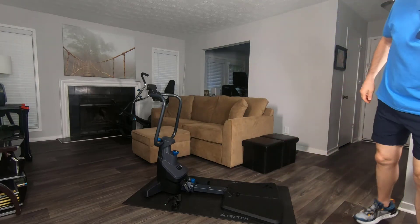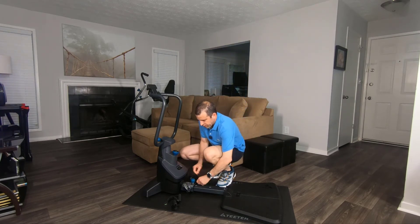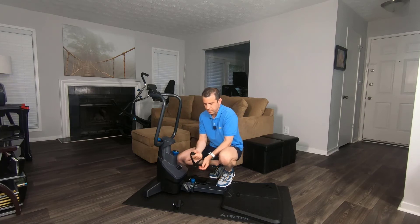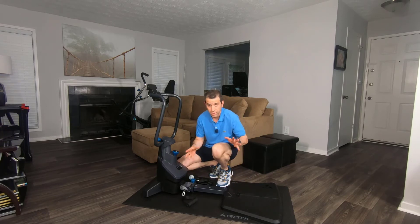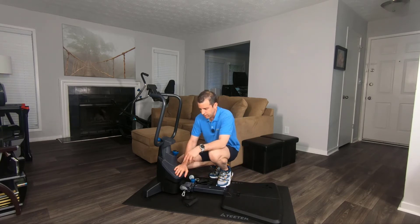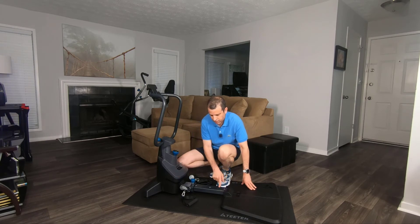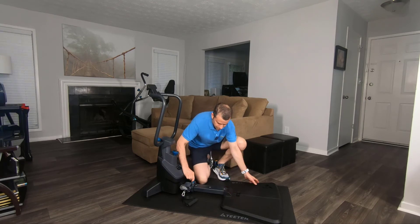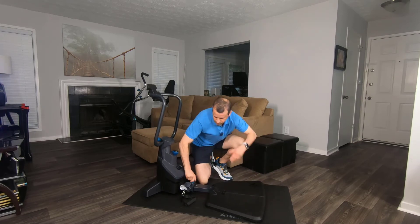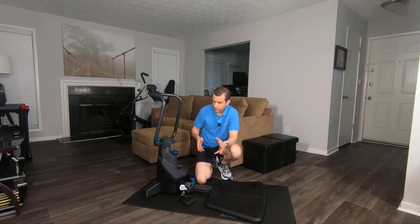Moving right along — you can do a full-body workout. You've got the carabiner hooks, and these are foam-padded handles that you can grab onto and hook onto the carabiner hooks. You can also adjust how far out you want the platform to go — it's got three settings. If you want to adjust it, all you do is turn the knob, pull this up, and it slides in. Depending on how tall you are is where you'll want to set this up.